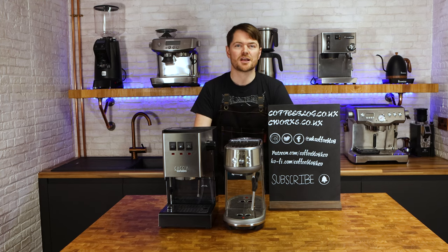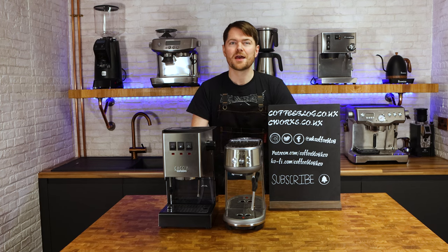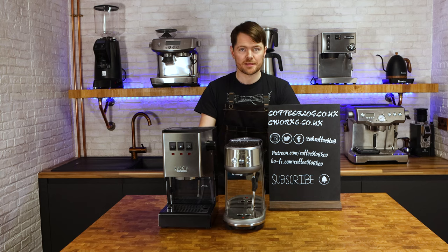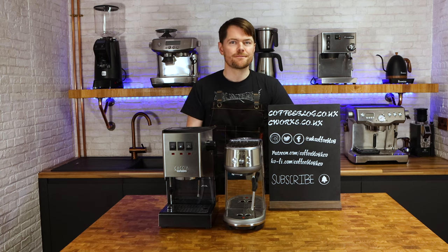When it comes to steaming milk, the Bambino and Bambino Plus are easier without doubt, especially if you're learning to texture milk — which is harder to do well than most people probably give credit for. The Gaggia Classic is quirky when it comes to the steam; there's a knack to it, but once you get it it's great. I just think it takes a bit more practice to get it than with the Bambino and Bambino Plus.